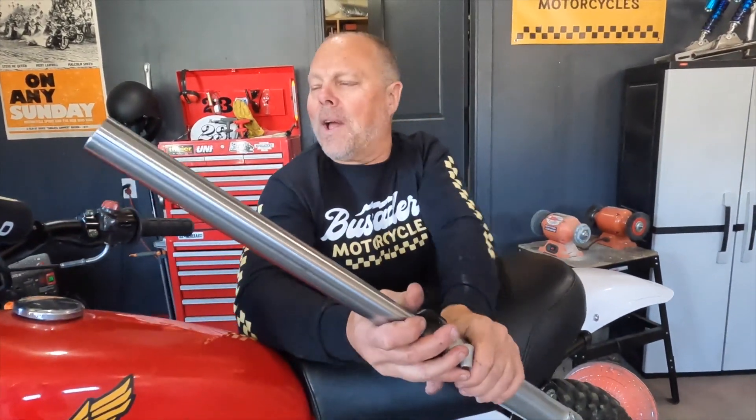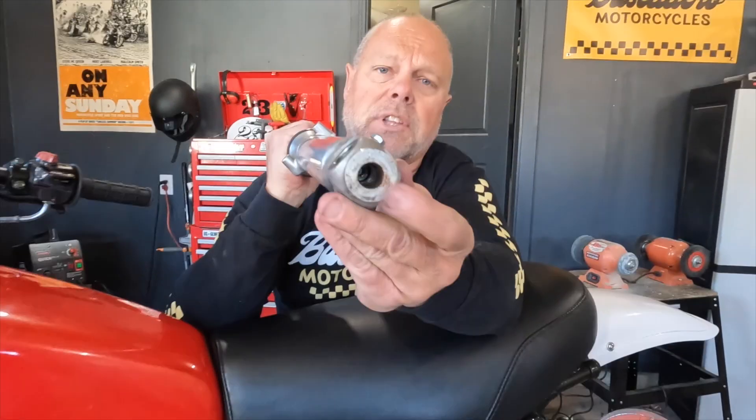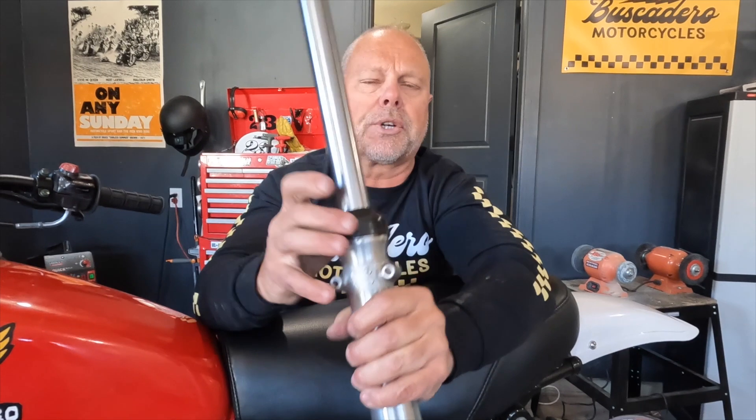We're trying to do a suspension day on the old XL175 Elsinore, and we're really excited about it. I got new fork seals, we tore it apart, and we do fork seals all the time. When I pull this little Allen nut out of here, pull your circlips out of here, these come apart no problem — you put your new seals in.